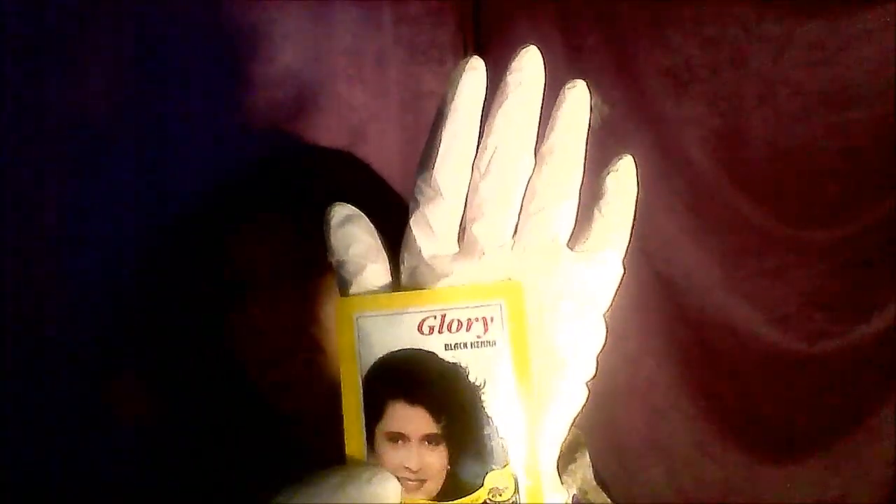Hello you guys, this is beauty secret number 3 from the Egyptian Beauty Secrets and today's is henna. My mom, she hates this stuff. It has metallic salts and if you want to put it on and then take it off to dye your hair, it makes it very difficult.